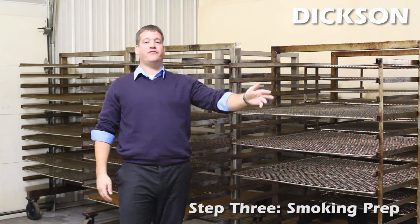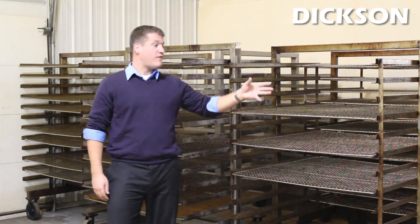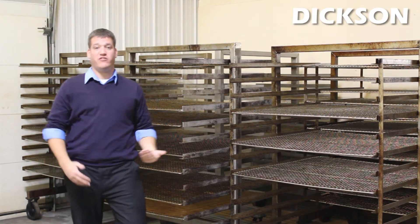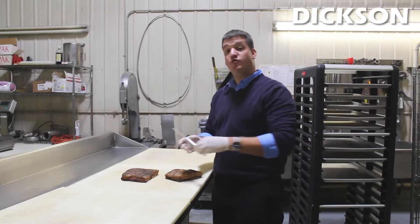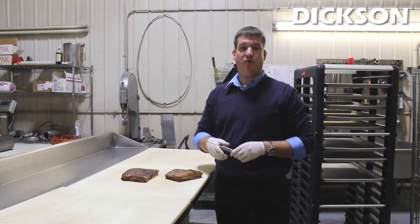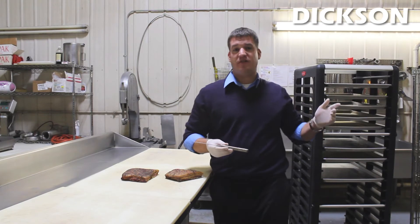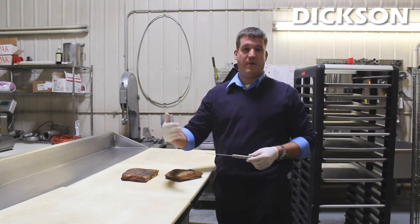Once the food comes out of the refrigerator it's placed on these racks here where it's prepared to be smoked. These racks go directly into that industrial sized smoker and the smoking process is complete. Our HT225 units are great for monitoring your products throughout the entire smoking process, especially when it's in a smoker and needs to reach a critical temperature for a certain amount of time.